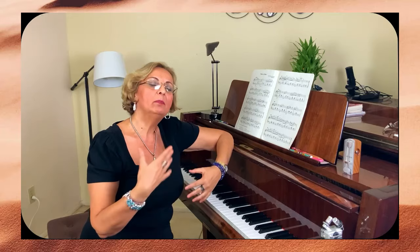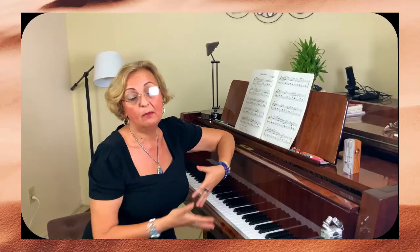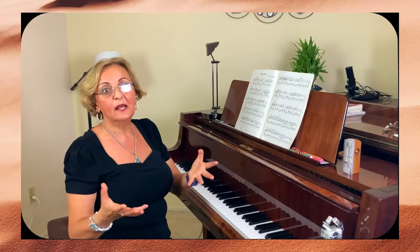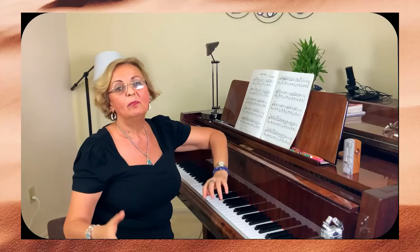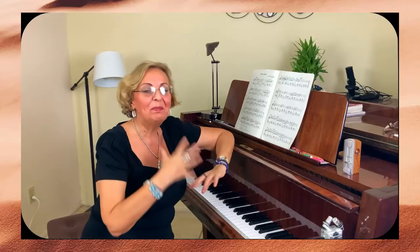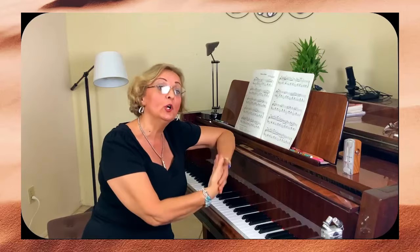When you go to piano lessons or you pick up a song, you already have it in your ear — you know how it's supposed to sound. It's like you're thinking, 'Oh my god, it's going to be such a good cake and I want to eat it.' But you need to understand that the process to get there — to eat the cake — means you need to prepare first.